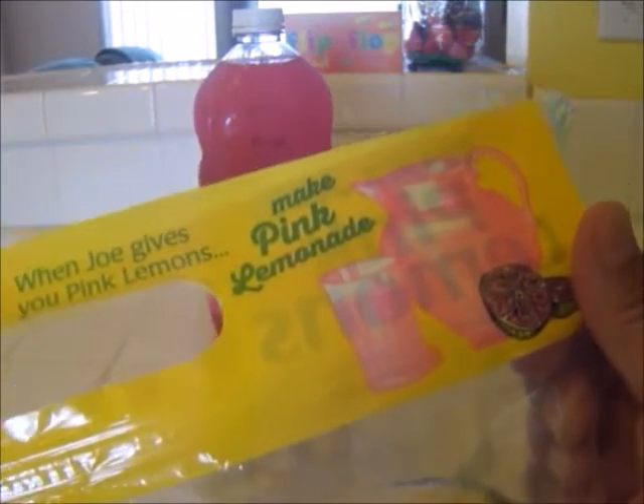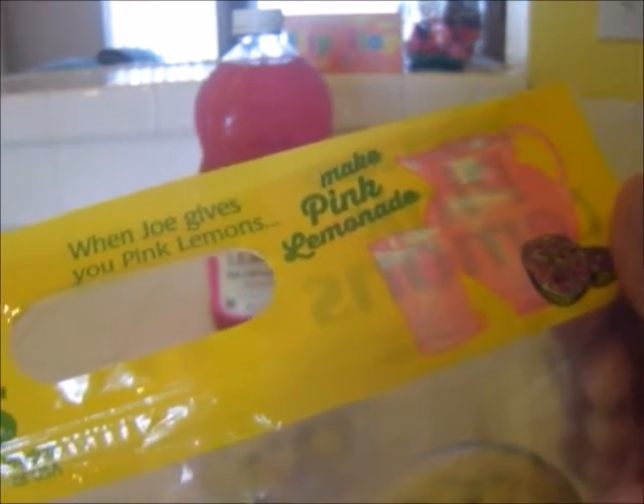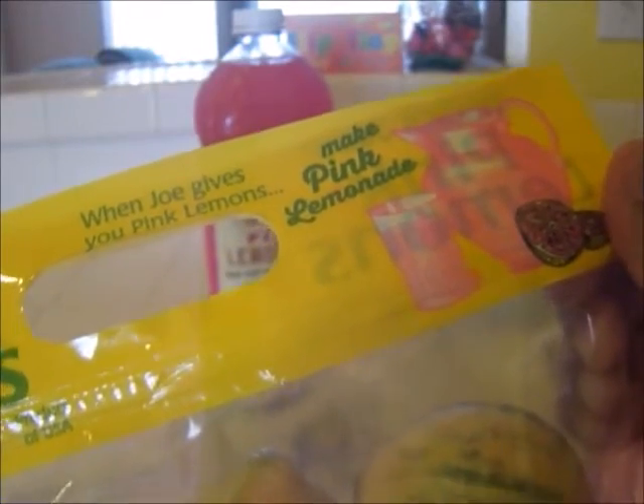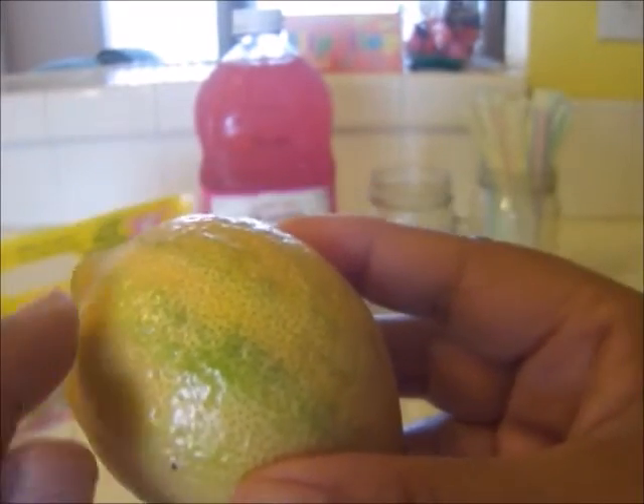I thought it would be fun. I don't plan to make pink lemonade this time, so instead I thought I would just go ahead and buy the Trader Joe's low-calorie pink lemonade that's already made. So I've given my lemon a quick bath in the sink.